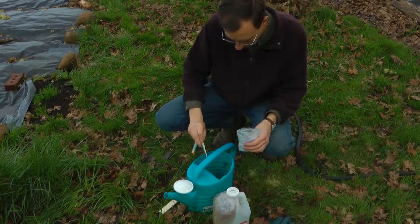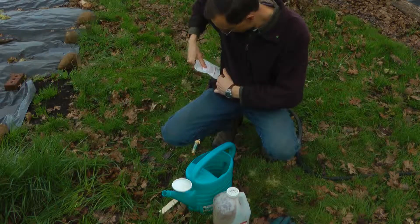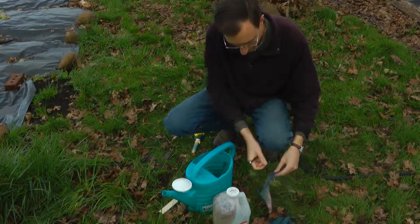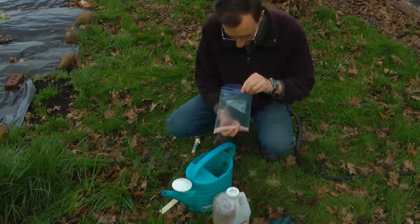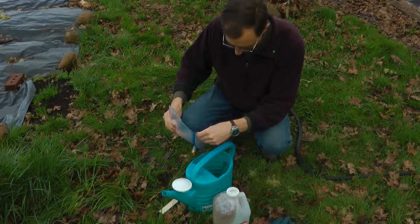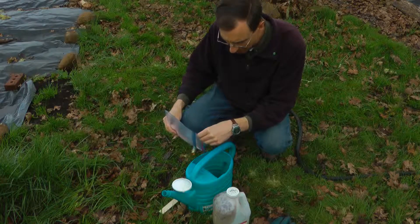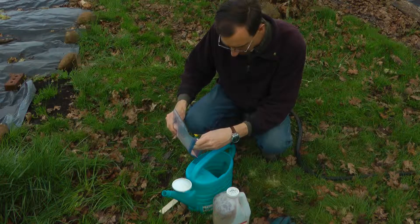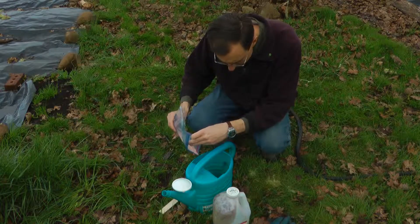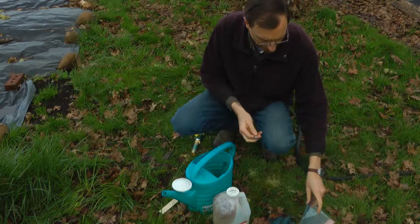That goes in. Then some of the Himalayan salt here — this is just a guess, I don't know exactly how much to put in. Just some — maybe a quarter teaspoon. You don't want a lot; obviously it's a salt, but it's got a lot of minerals too. Better not to overdo it.